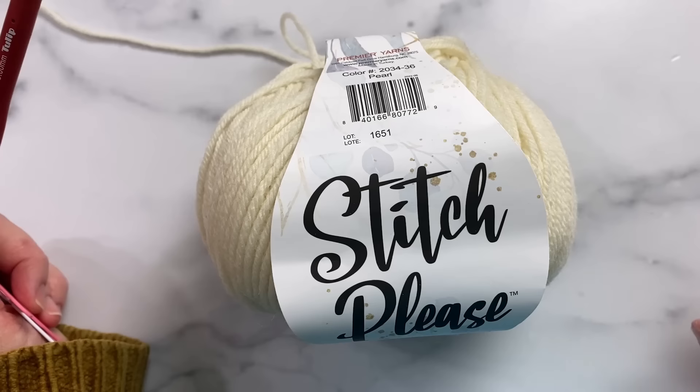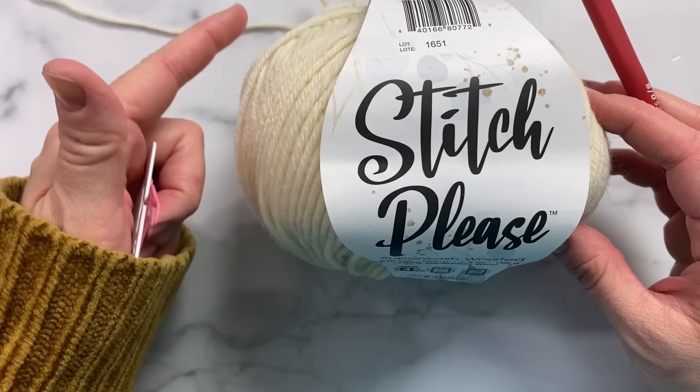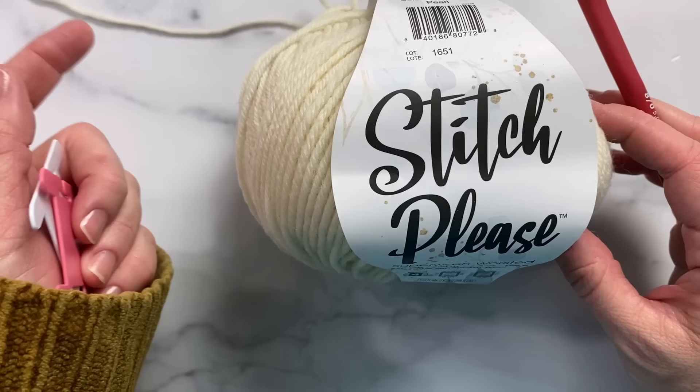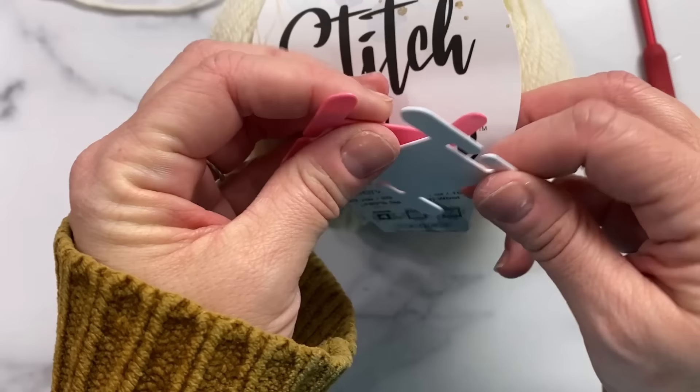Hi friends, it's Liz at Premiere Yarns. In this video we're learning how to do crochet colorwork using the intarsia technique. With intarsia, we do the colorwork in small sections by dropping the old color to the wrong side of your work and picking up a new color, rather than working over unused colors throughout the whole piece like you would with tapestry or fair isle style colorwork.